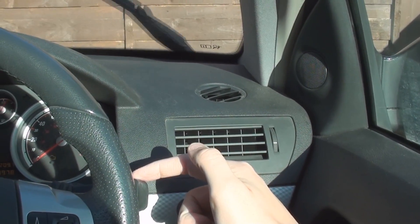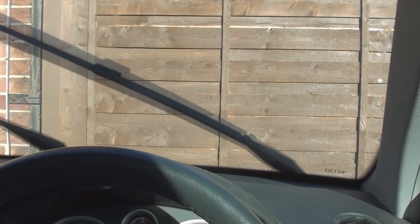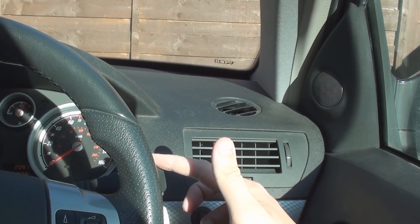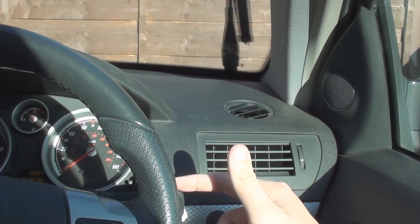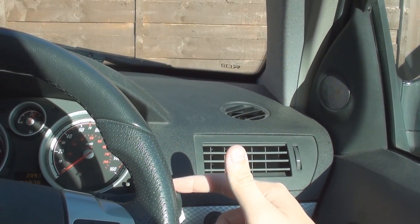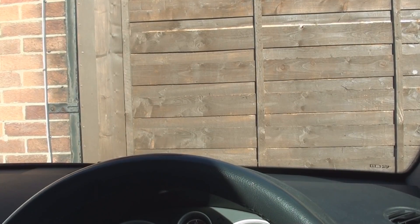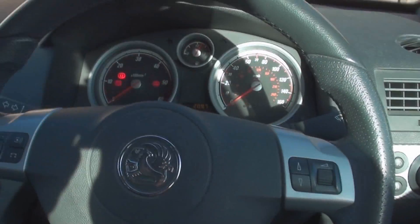Now we'll try a really quick wipe — hold it down for one second and take it off. If we put intermittent on, that's a lot faster than normal. Now we'll turn it off and hold it down for ten seconds. Take it off, put intermittent on — there's the first wipe: one, two, three, four, five, six, seven, eight, nine, ten. There we go — a ten-second wipe. That's how you vary your intermittent speed.